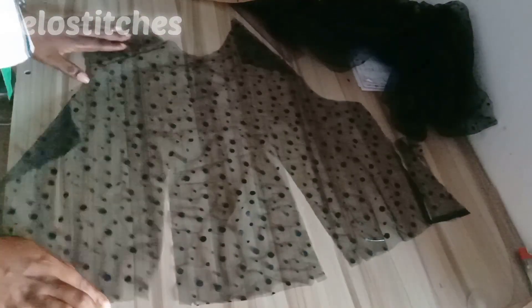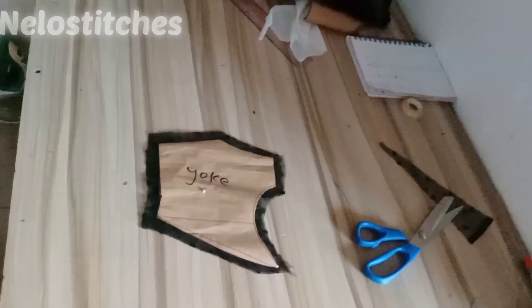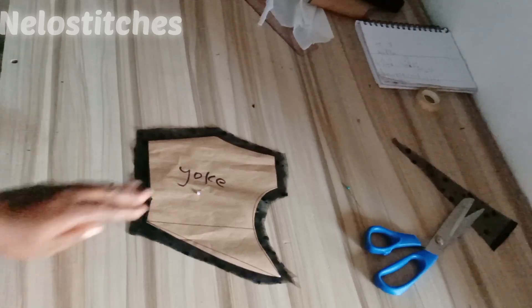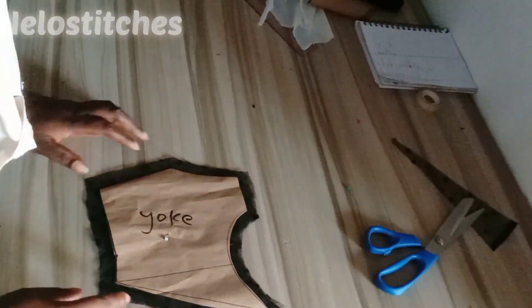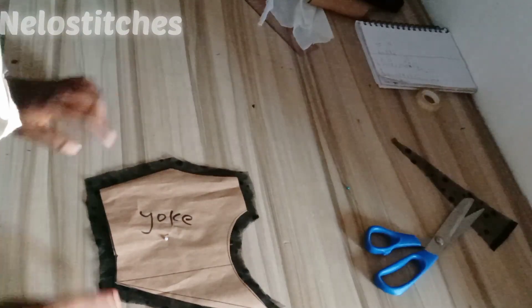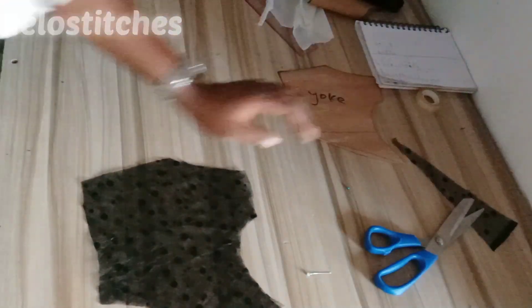This is what we have for the front yoke — as you can see, I did not separate the yoke. For the back yoke, just use your pattern and cut, adding half-inch seam allowance all around everywhere. The next video I'm going to upload will be how to put this all together. Thank you so much for watching. If you have any questions, leave them in the comments below, and I'll see you in my next tutorial. Bye!